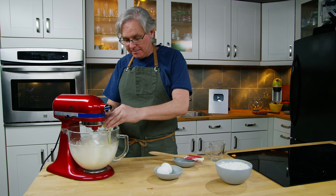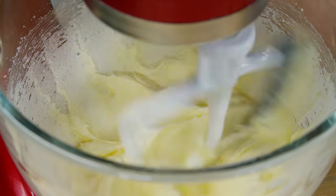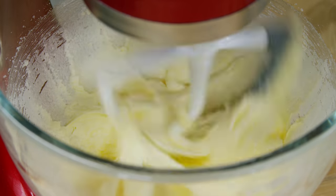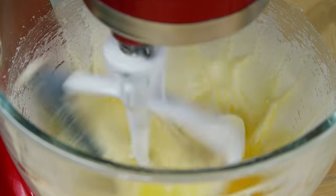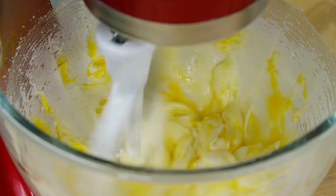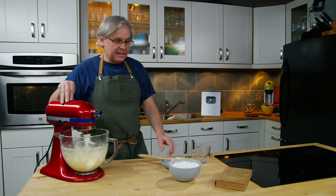Add the eggs one at a time — people always ask me why, and it's because they just incorporate better one at a time. Wait before you put the next one in — it actually mixes faster this way. Okay, that's looking good.